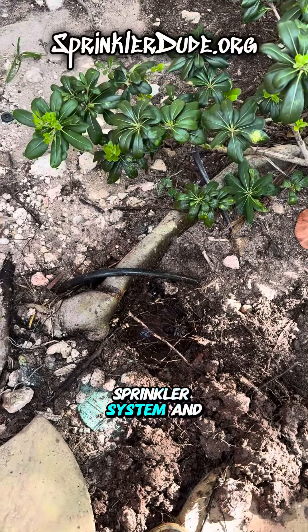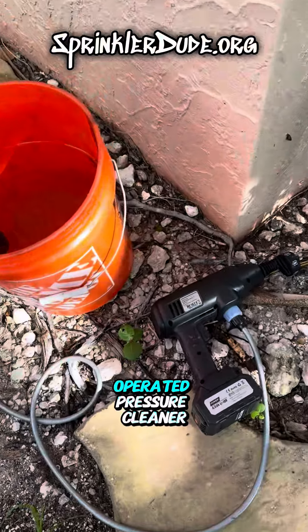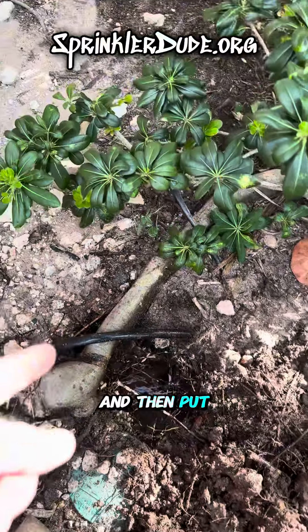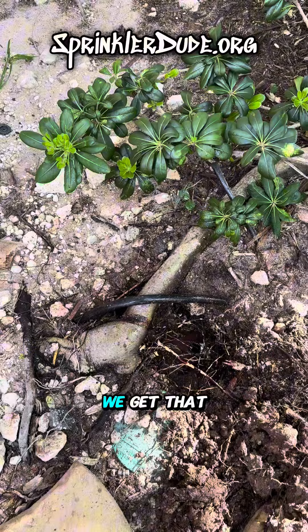It's tree versus sprinkler system and the tree won. I'm out here using my battery operated pressure cleaner to dig around the pipe so I can expose that funny elbow to replace it, and then put this pipe underneath that big root to go right back to that pipe. Let me get that done now.